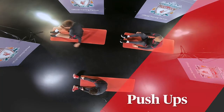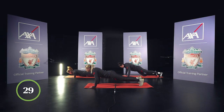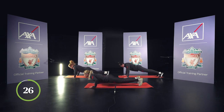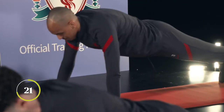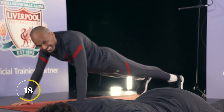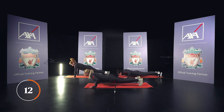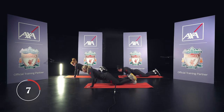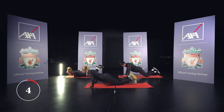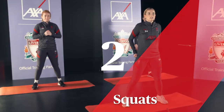Next exercise is the push-ups — try and do it for 30 seconds. Keep pushing, keep pushing, come on guys. You've come this far, don't stop now. Next exercise is a squat — try and do as many as you can in 30 seconds. Let's go, let's go.